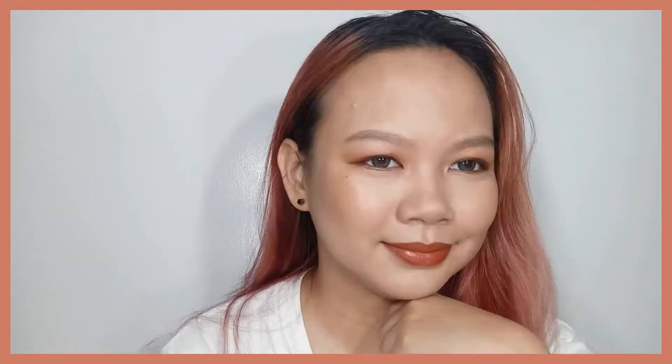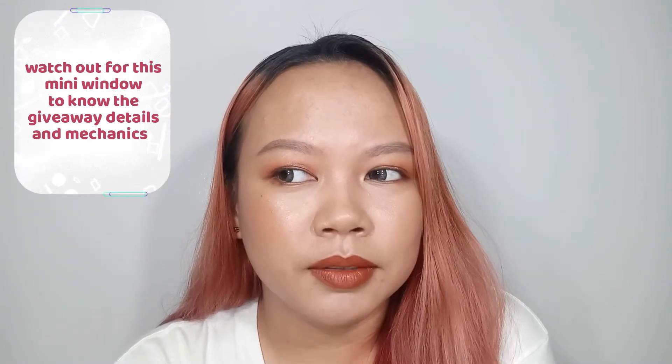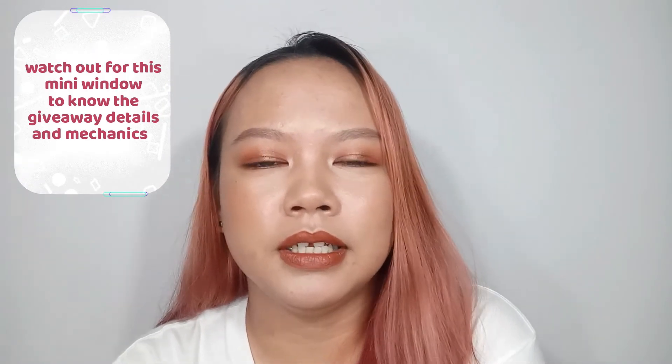I'm also going to be sharing my thoughts and first impressions about the products I used. Some of the products I used on this look I've already tried before in a previous video a few weeks ago, and there are also some products that I'm trying for the first time. If you like makeup tutorials, video reviews, and other interesting life stories, I hope you consider subscribing to my channel. Watch till the end because I also have a surprise mini giveaway — the details and mechanics will be posted throughout the video, so please keep on watching.